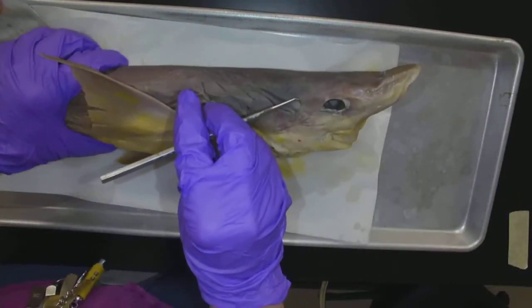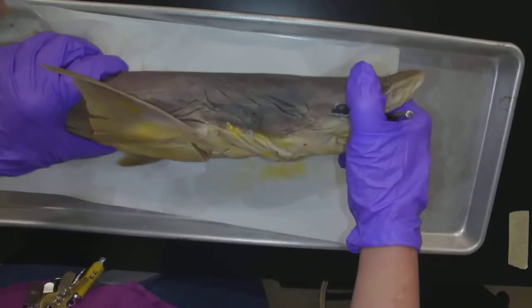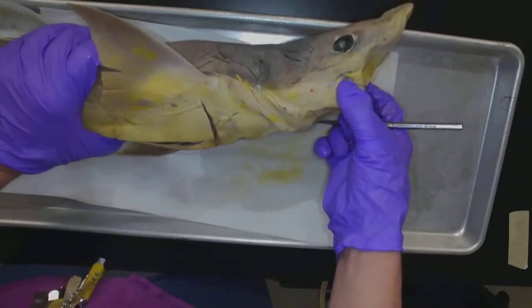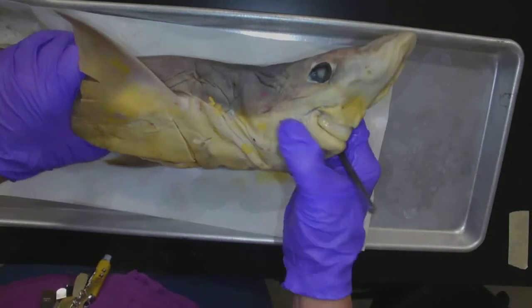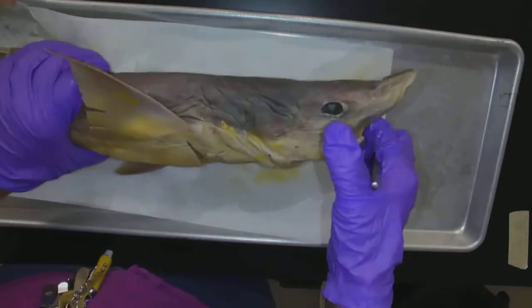We have the spiracle, which is an opening behind the eye — you can see how the probe goes in there, it is an actual opening. Here is the mouth, the business end. We can see some teeth in there, and I could probably cut myself on these teeth if I really tried.